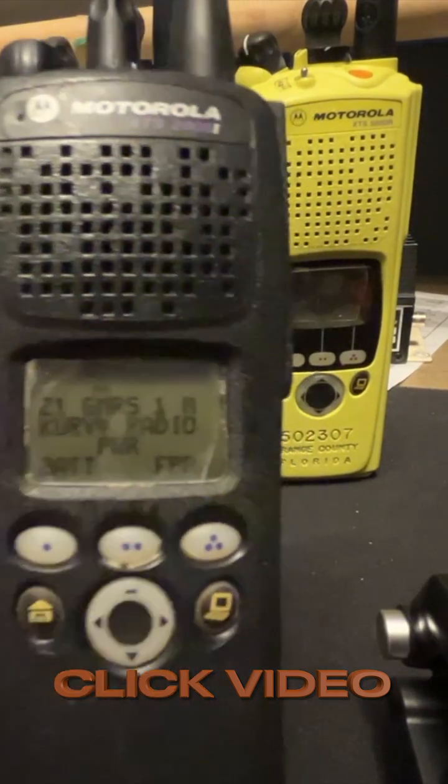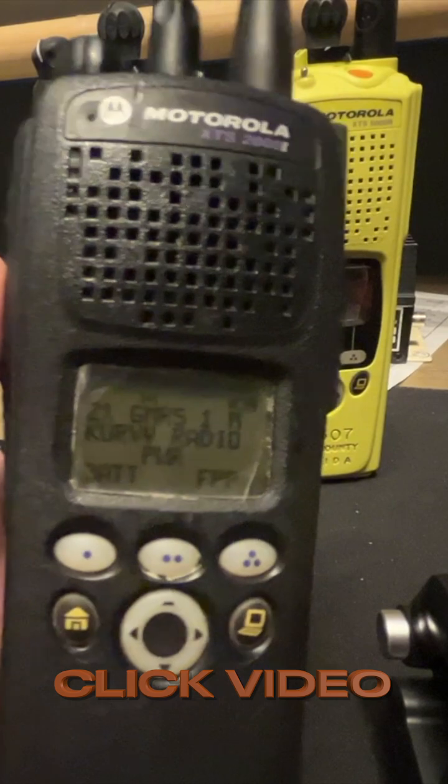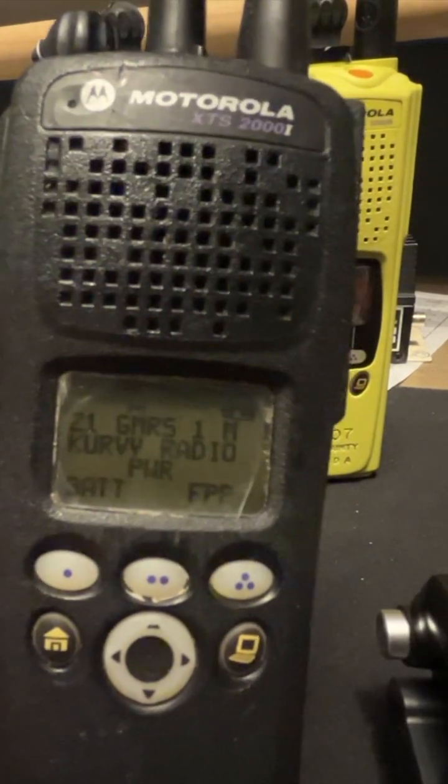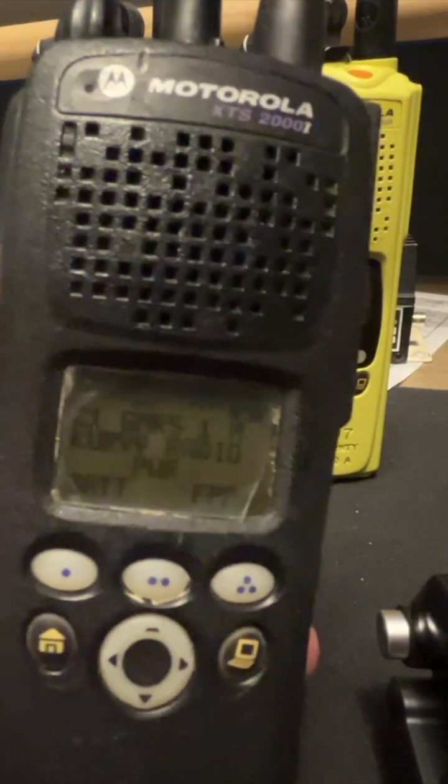But the TPT tone — it's the Talk Permit Tone. It's famous; I'm sure everybody's heard that, and I'm sure somebody's going to reply in a comment saying they want to see it. This is the TPT tone.